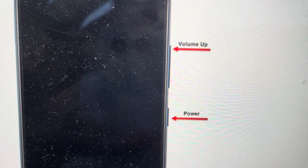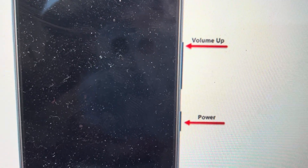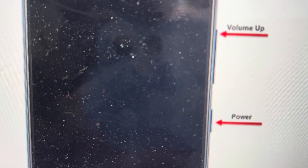Hey everybody, this is a quick video to show you how to do a hard reset on a Samsung Galaxy S23. Even if you don't have the PIN code or the passcode — if you forgot it or whatever and your phone is locked — this will bypass it and delete that PIN code, but it will also delete everything else off your phone: your apps, your contacts, everything. It'll be like you have a brand new phone. But if you're okay with that, we can go ahead and get started.